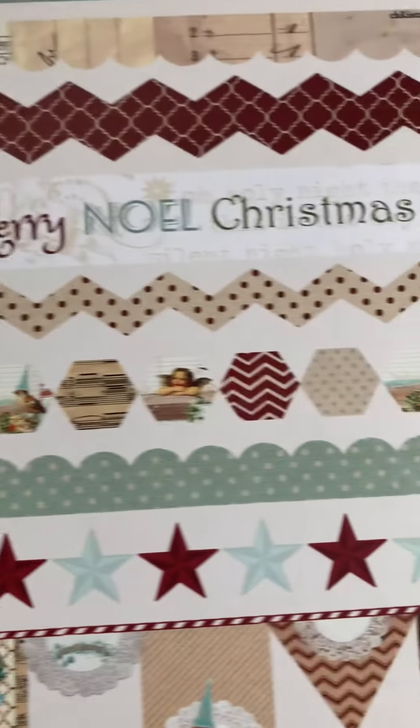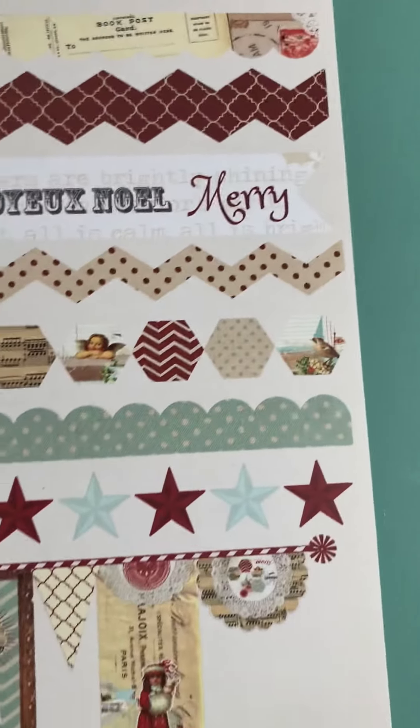This scallop isn't too bad, but who wants to fussy cut a scallop? Not me. One last chevron — that can make a great background for another collection, so I may save that. Everything else is going in the garbage.